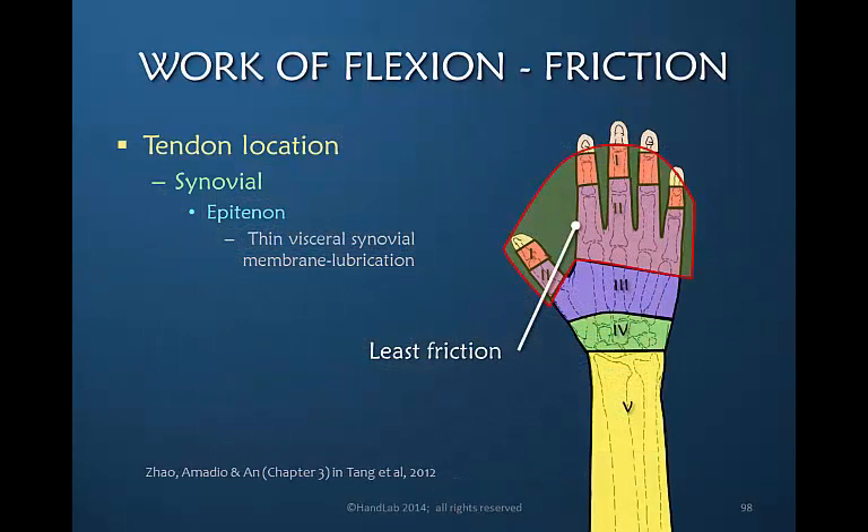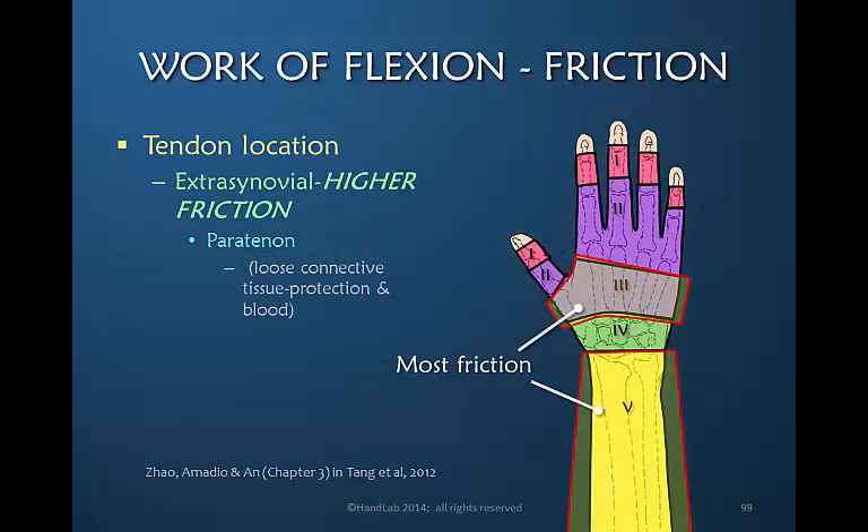The synovial areas of the hand are somewhat different. If the tendon is located in zone 1 or 2, the synovium bathes the epitenon with a thin visceral membrane which lubricates it. Even though this is the most constricted area, it is the best lubricated, so from a lubrication point of view, this is the area of least friction. In extrasynovial areas where the tendon is not lubricated with synovium, the peritenon has loose connective tissue providing protection and blood supply, but these areas create the most friction with cyclical motion.